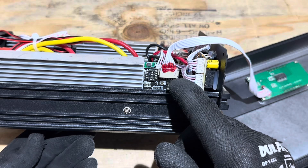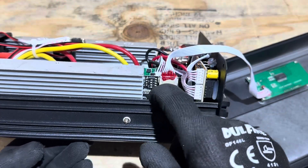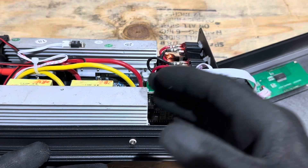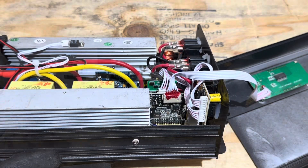It appears that dip switch number three is on and the others are off. I'm not sure if that's for the Bluetooth address or if it changes some operational functions — I couldn't find any literature on it, so I'm just letting you know what I'm seeing.